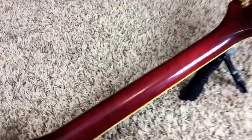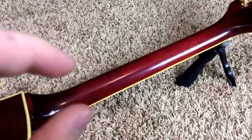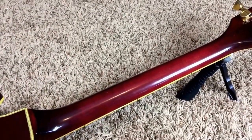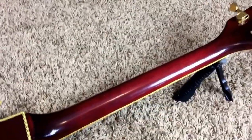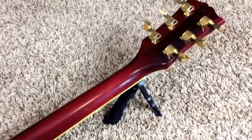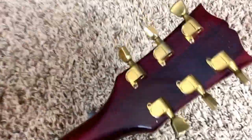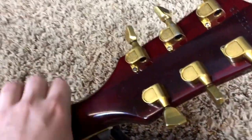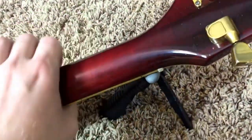It's got a 60s profile neck, but with just a little bit more to it, because typically these late 70s, early 80s Customs have really, really thin necks. And while they're good, I personally prefer just a little bit more. This one's got it — just that little bit extra that really makes it super comfortable to play.